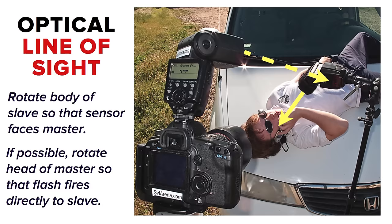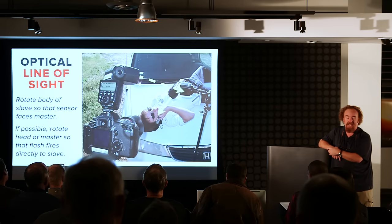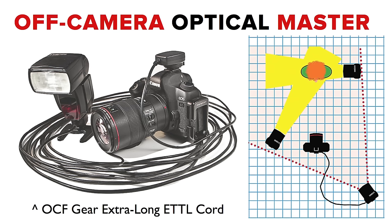Here's the big secret: if you look at the sun, you get blinded. You have to turn the body of the slave away from the sun, and you have to turn the body of the slave so that it faces the master. Turn the head of the master so that it faces the slaves. Use one of these long ETTL cords and move the master to a spot where the slaves can look away from the sun at the master. Put your master on a little light stand and move it around so your slaves can see it.